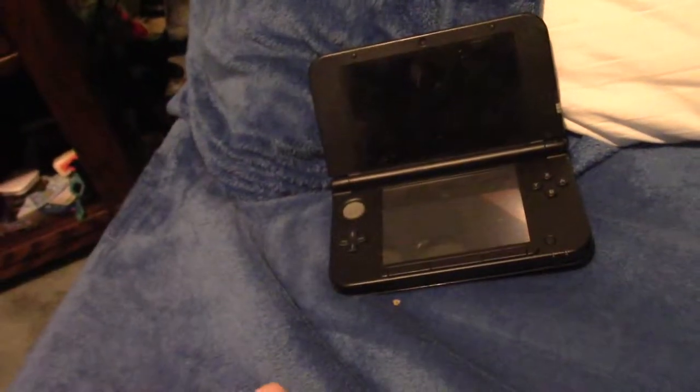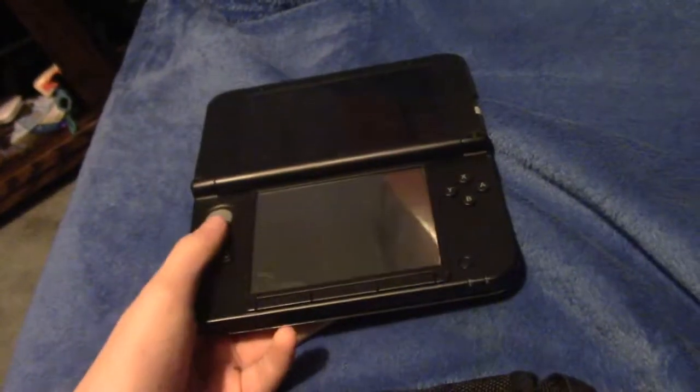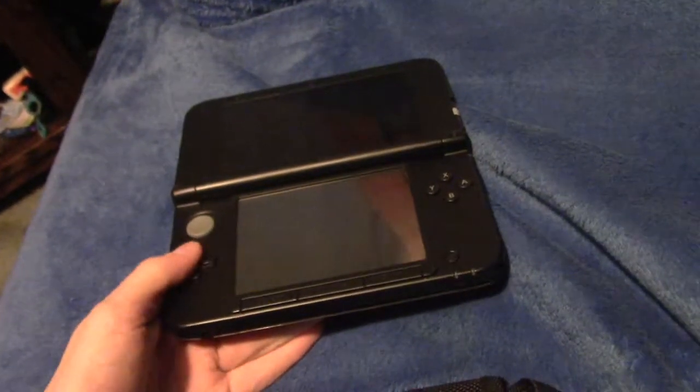Hello everyone, I'm pissed off because my 3DS broke. I'm not even joking — on the bus I was playing Mario Kart and I was in 7th place and I was really angry.